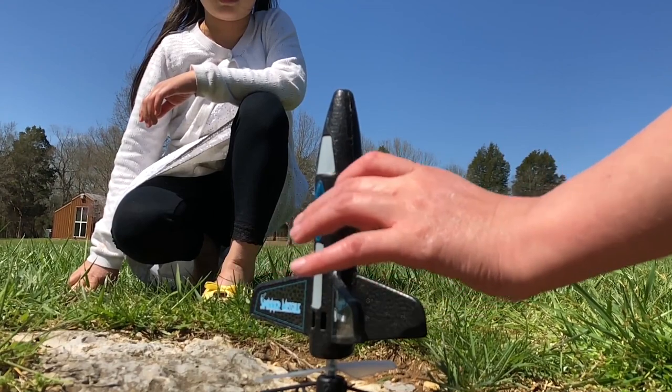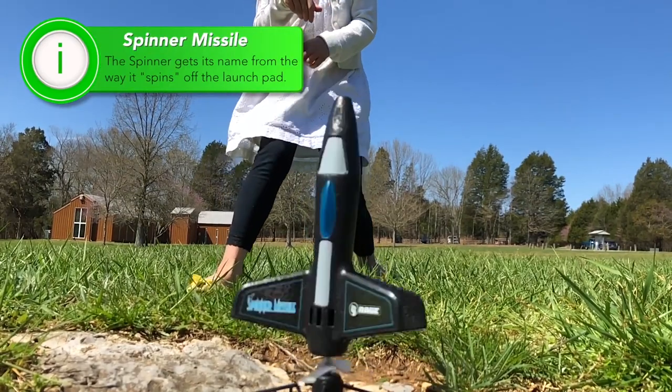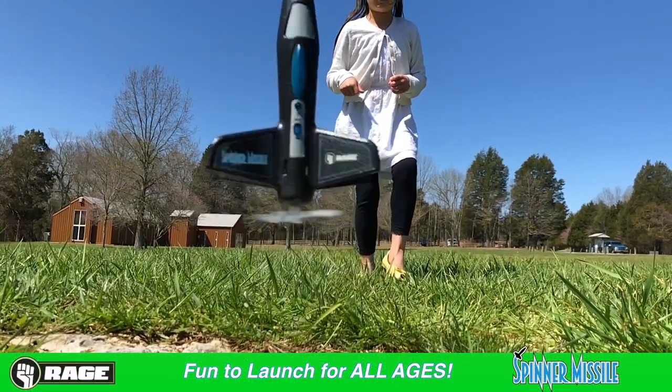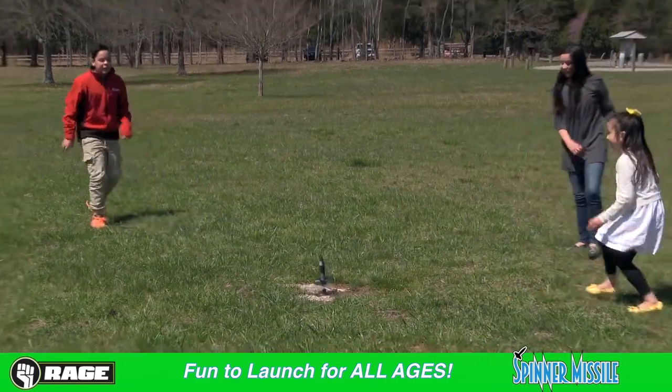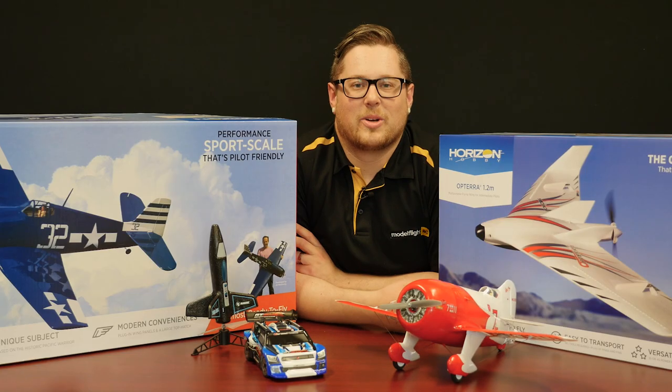Rage RC have produced a number of unique items, and this brand new Spinner Missile is one of them. It's not so much RC as it is a fun toy — made of very durable memory foam so hitting the ground won't damage it. It's a rocket with a base stand; you select two power levels depending on how long you hold the power switch down, which determines the height the rocket will fly to. The propeller is nice and flexible so it's safe for kids, and it's been a lot of fun around the office.